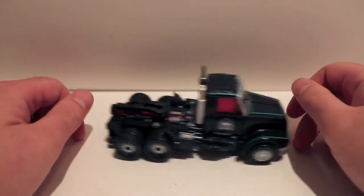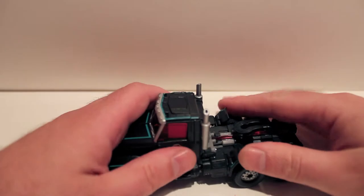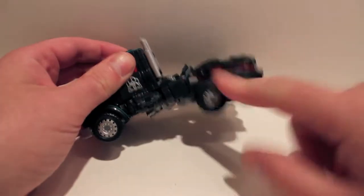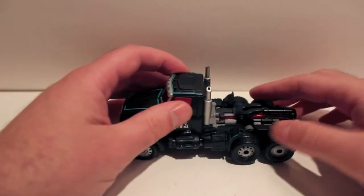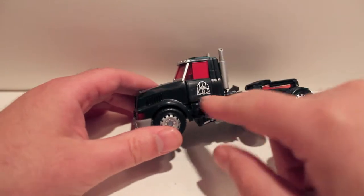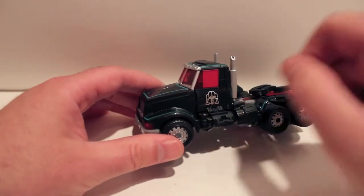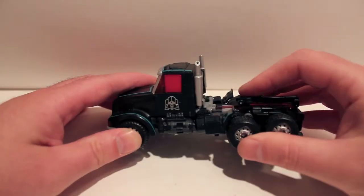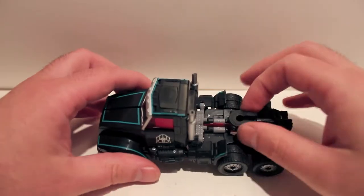Same problems as the other version of this mold — it's hard to get everything lined up properly to get him to roll. The wheels spin, so it would technically roll, but it's very hard to get it to roll. It does have the upside down logos like he is supposed to. Same weapon and everything, just colored differently.